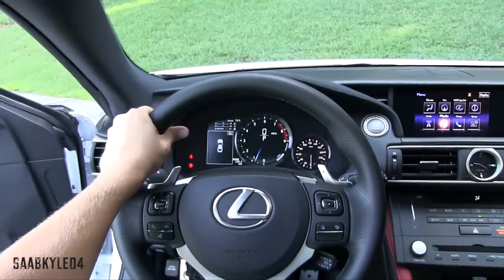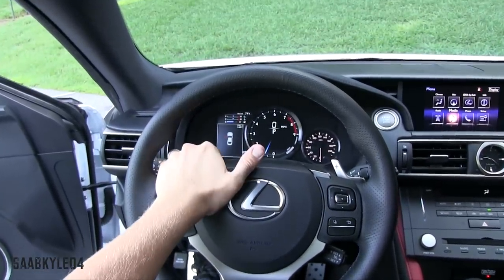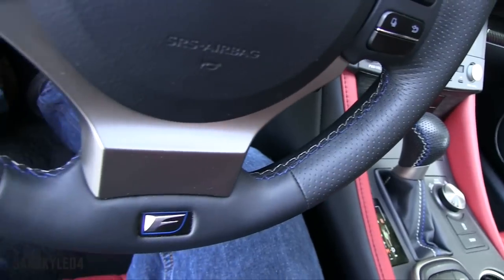The thick bolstered three-spoke multifunction steering wheel is uniquely tailored for the F. It's wrapped in perforated leather, trimmed in blue and white stitching, and finished off with an F badge at the bottom.